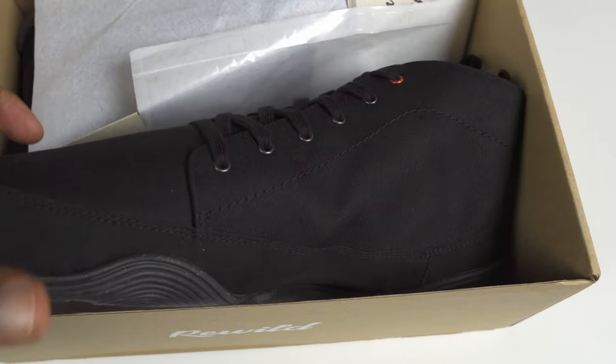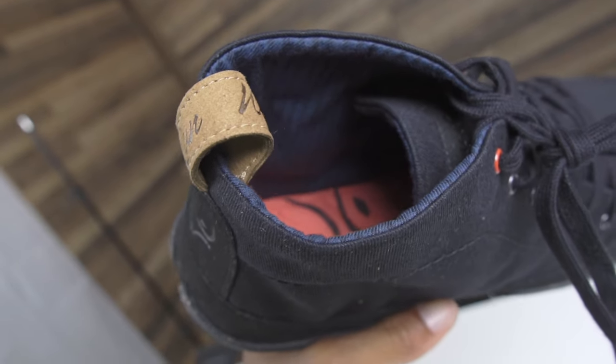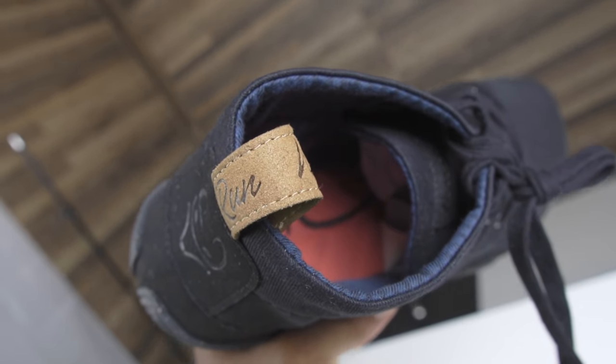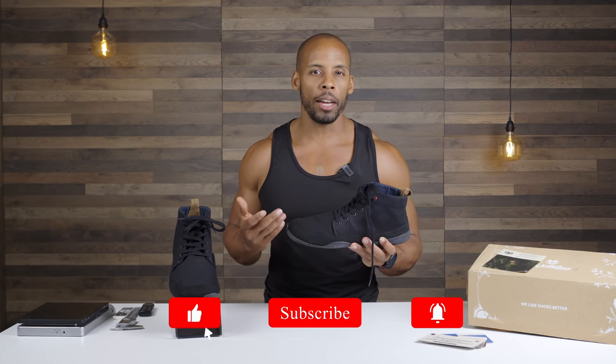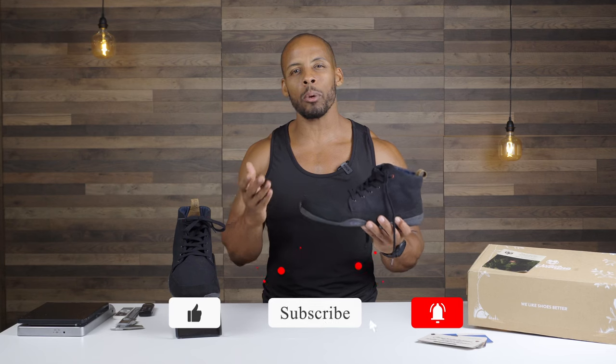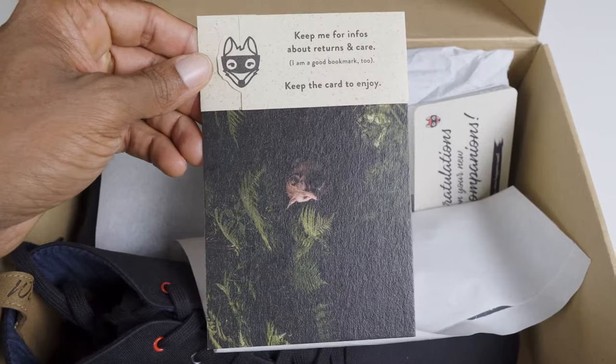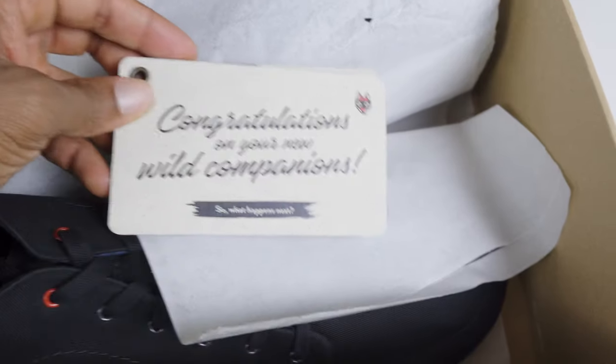I purchased this shoe in September, looking for an all-season shoe with a quality upper. There is no insulation, but from the fit and finish I believe that if you add insulation through the form of socks, you'll find this a year-round shoe — at least if your climate is as mild as mine, which gets as low as about 35 degrees Fahrenheit at its worst.